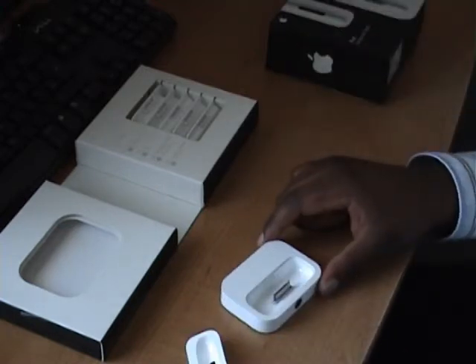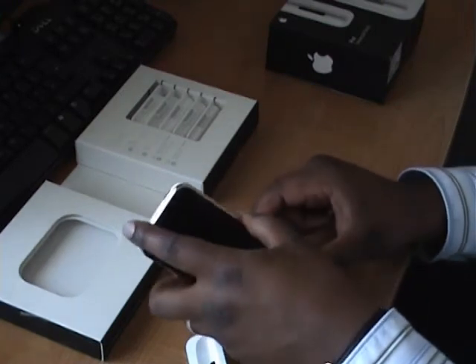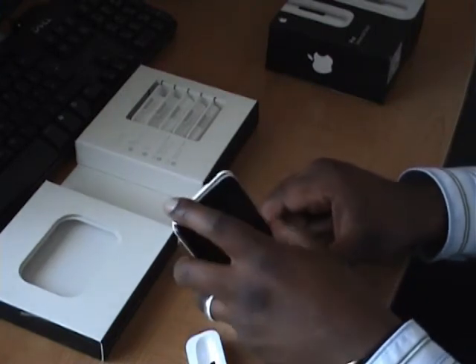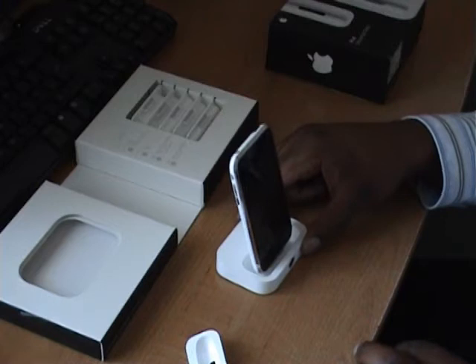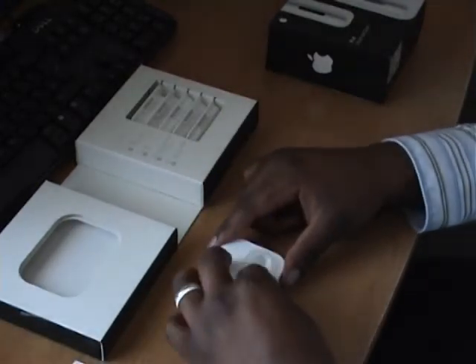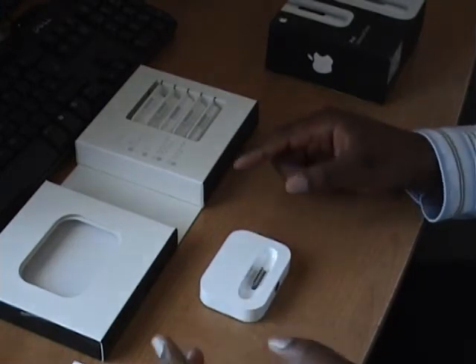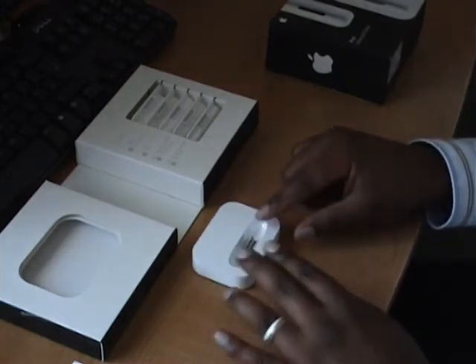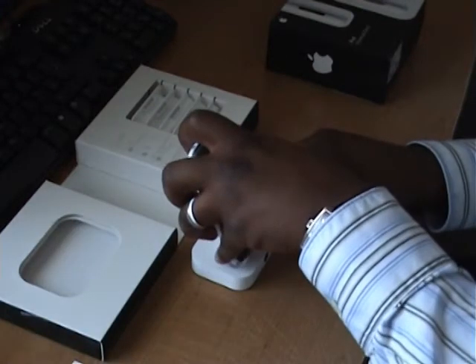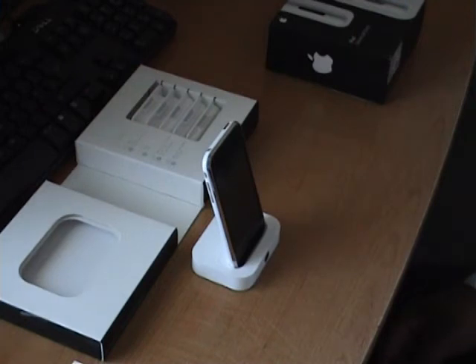You can actually put the iPhone in without the adapter, but it doesn't sit in there securely and I wouldn't want to do that. So take the adapter, put it in, and it just clicks into place. Then you slot your iPhone in and it sits snugly in there.